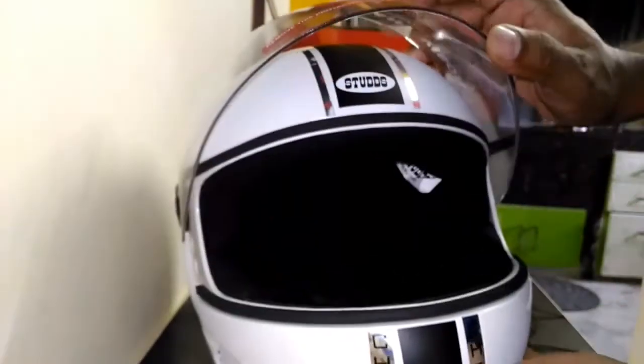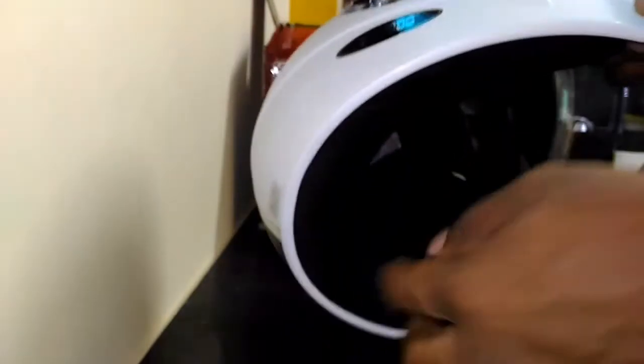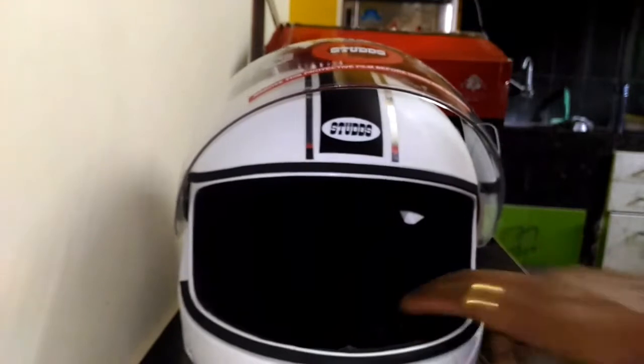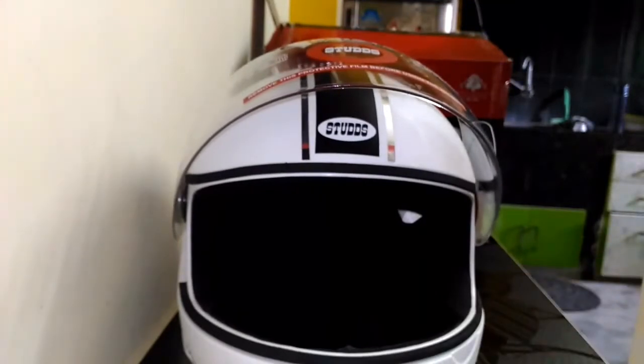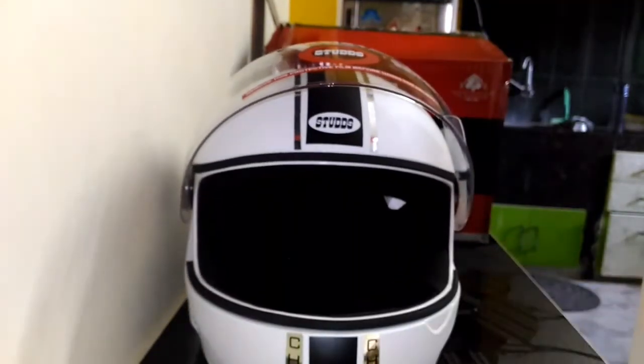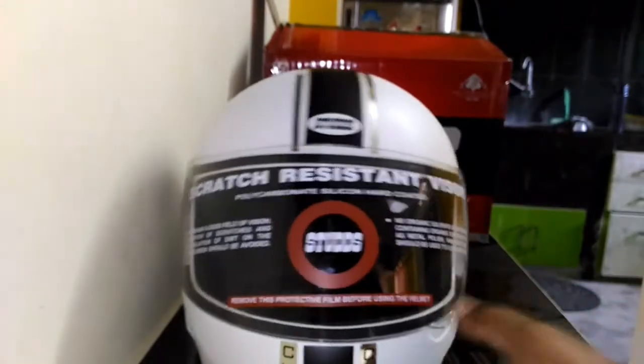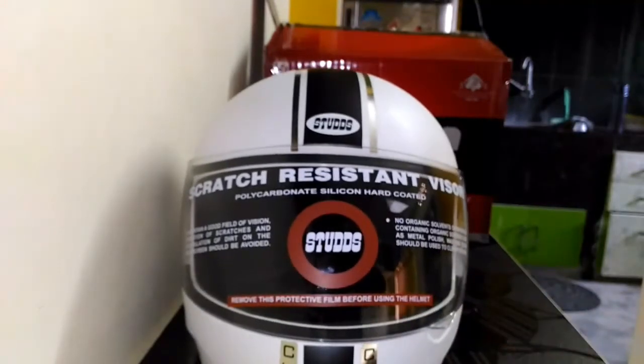That's pretty much it — hope you like my video. Please like and subscribe to my channel, Complete Tech Review. Thank you very much for tuning in. This is the Studds white color Chrome model helmet, picked up from Flipkart for 750 bucks — pretty good deal. Once again, thank you and have a good day, bye bye!